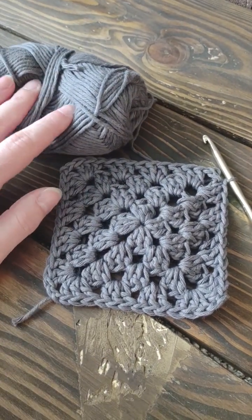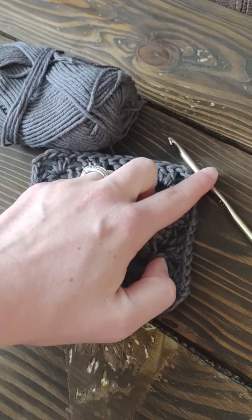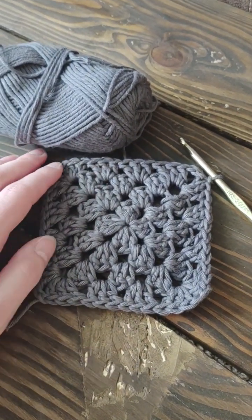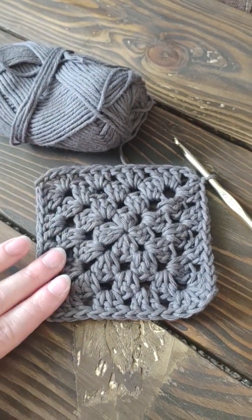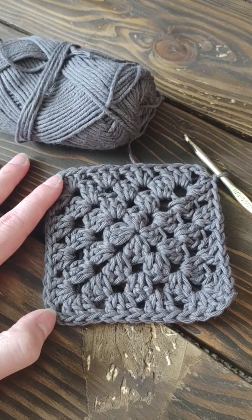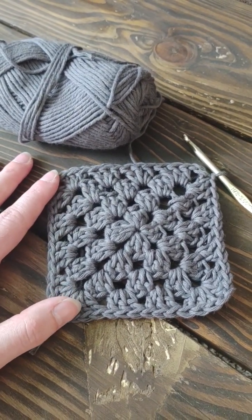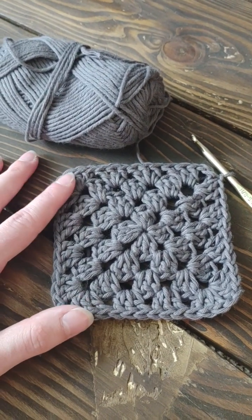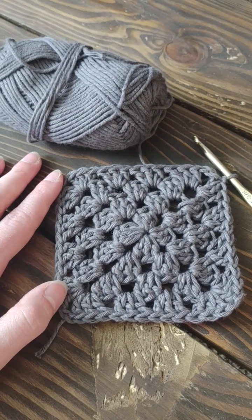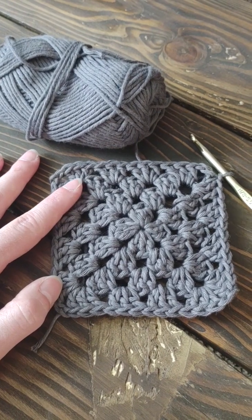Today I'm going to be using my Hobie yarn. It's cotton and it's about a worsted weight or a light worsted weight yarn. I will be using my H8 or 5mm hook. Right now this square is only about maybe 4 inches by 4 inches, but really you can continue the process and make something even as big as a blanket with this stitch. It's a great base, especially if you've never done a granny square before.